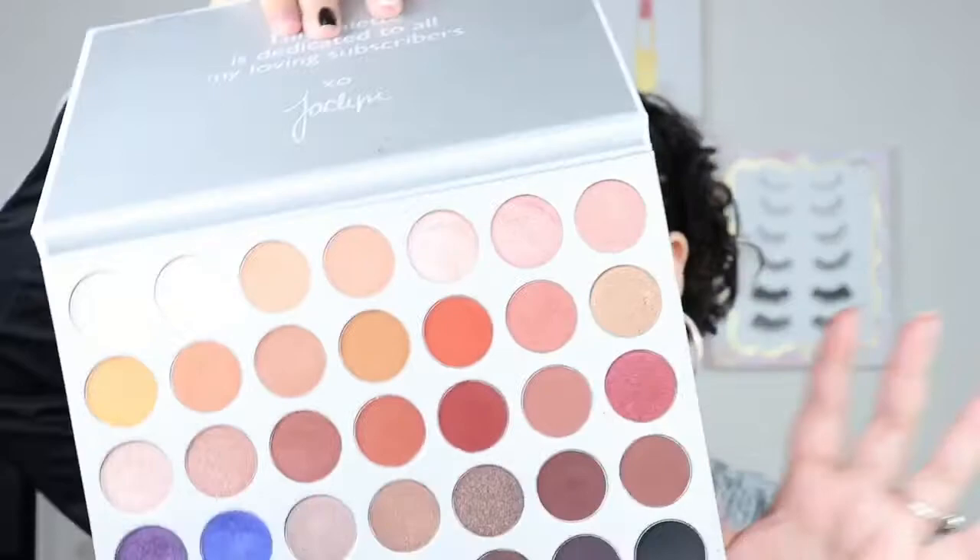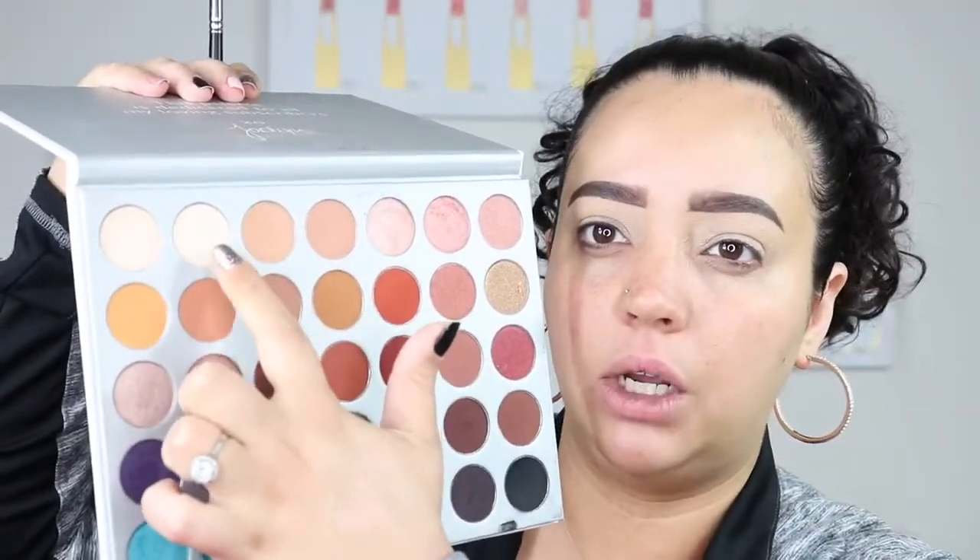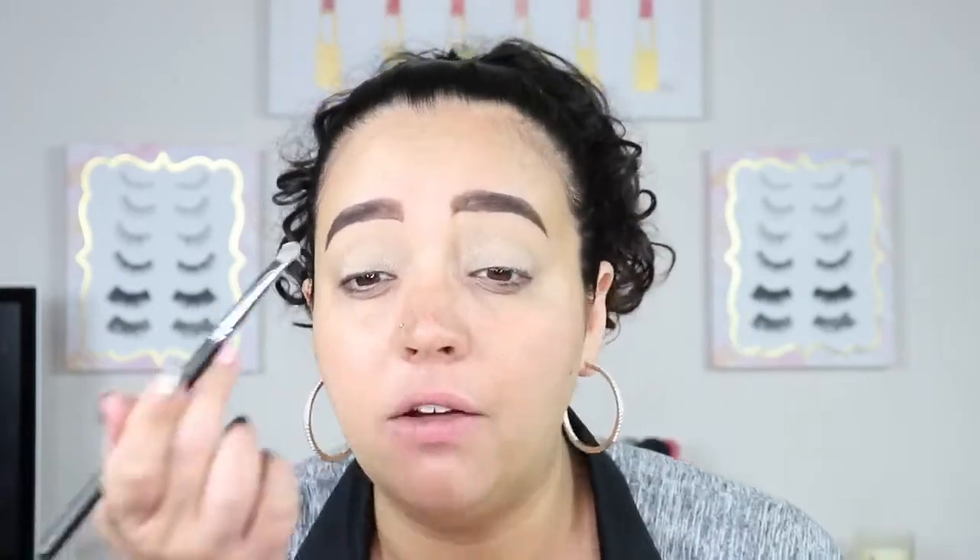So we're going to go in with a shimmer shade — it's actually going to be this one, which is Beam. So it's going to be right here. What we're going to do is go from the inner corner to the middle. I did a similar look like this when I did the full face of my most expensive makeup — I'll link it above — but I didn't really go into depth on how to do this look and how easy it is done.